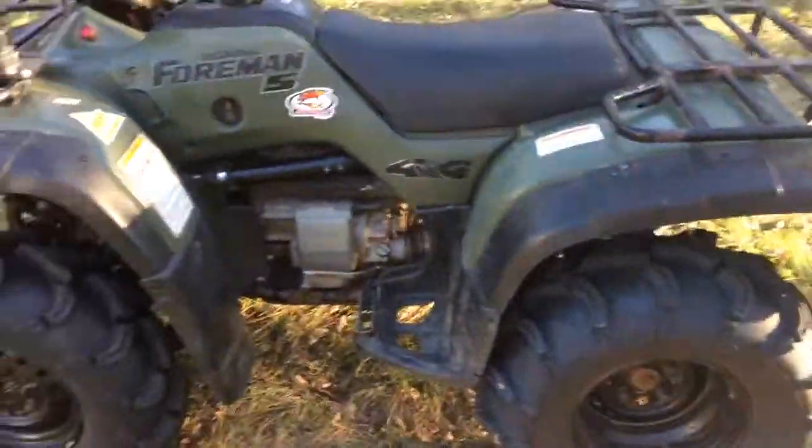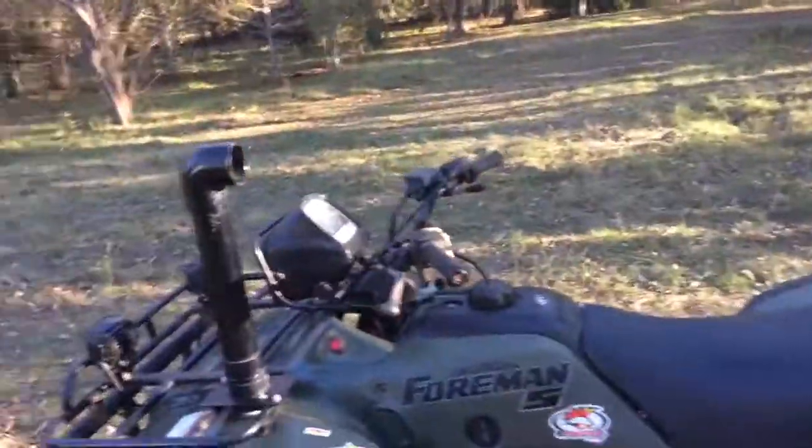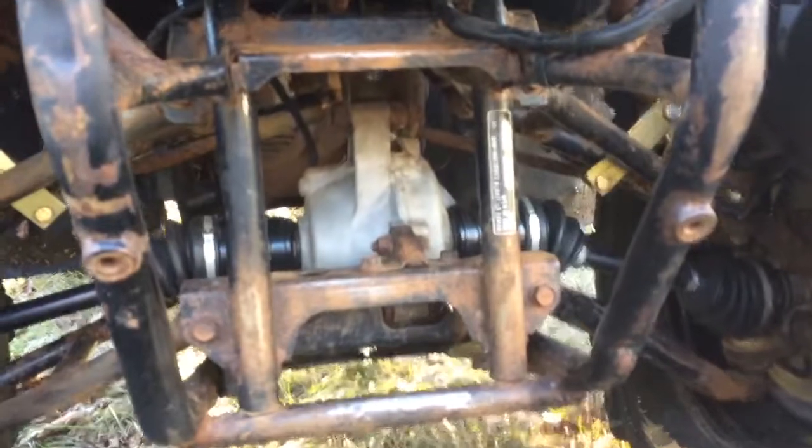Eventually I'll probably get some 28-inch tires and a gear reduction, but that's in the future. Right now I'm pretty much done doing what I want to it. I think I'll do one more thing — I have a Harbor Freight winch, a 2,500-pound one, and I want to mount it right here. I need to get a mounting plate. Really, every four-wheeler you ride in mud needs a winch.